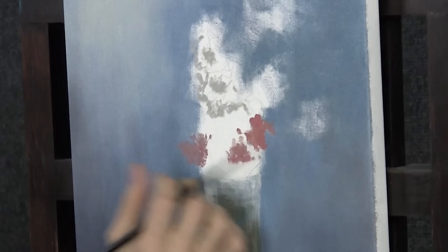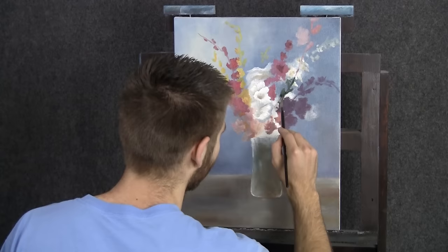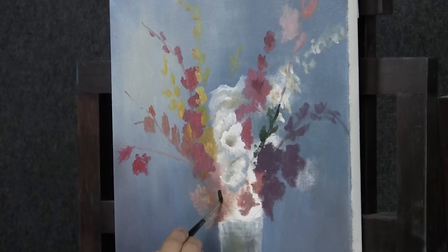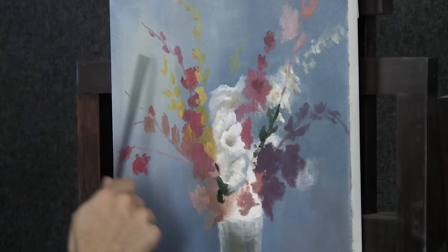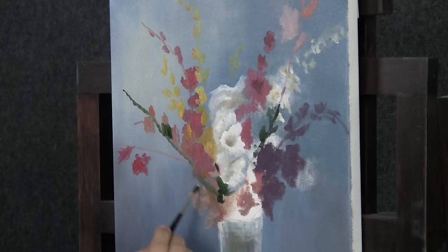I put just a little bit of this table color right up into the base as I was going, and that helps make it look clear — makes it look like the color is being reflected in there. Now I've changed to a little bit of green on our detail round and I'm gonna drop in some of the little stems that these flowers are connected to. It's mostly green — I did throw just a touch of black and blue into it — but mostly green, because when it mixes with all these colors down here I want it to stay very bright and vibrant.